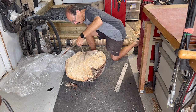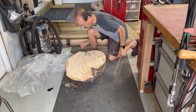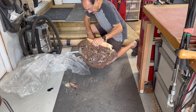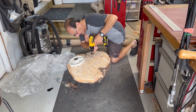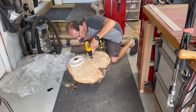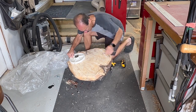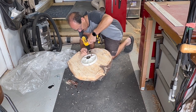I'm going to start out by finding the center with this large compass. This area is fairly flat so I think I'll be able to just use a faceplate on this to start it out. I always like to pre-drill my holes and I tend to use as large of a screw as I can — these are probably number 12s or number 14s, fairly large screws.